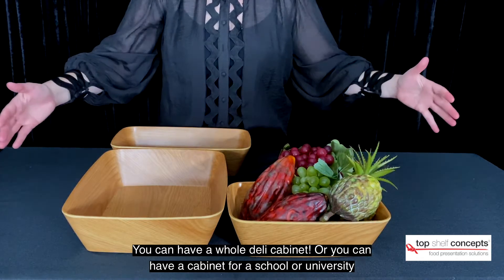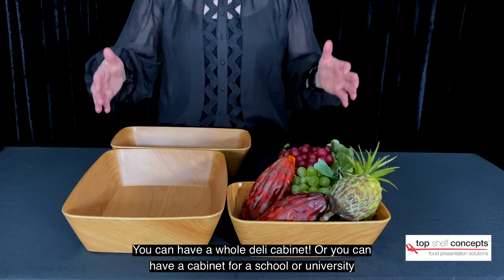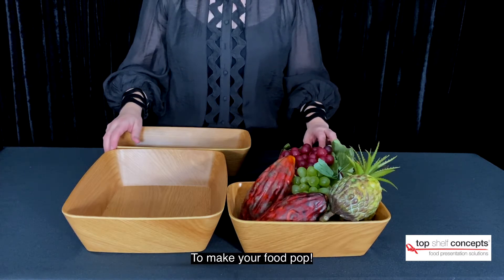You can have a whole deli cabinet, or you can have a cabinet for a school or university to make your food pop.